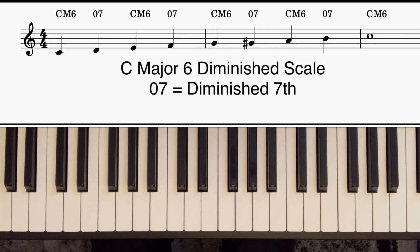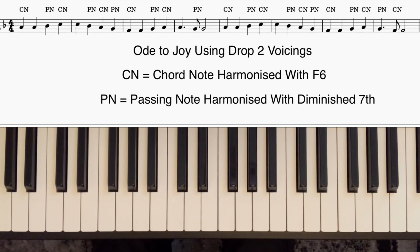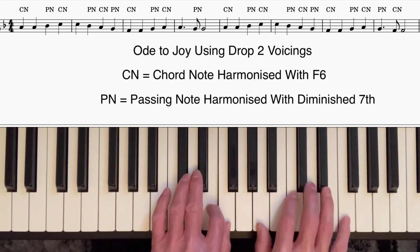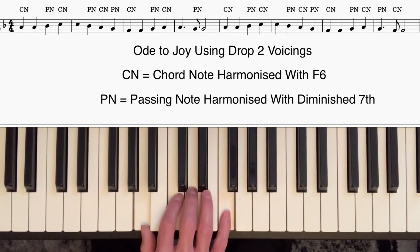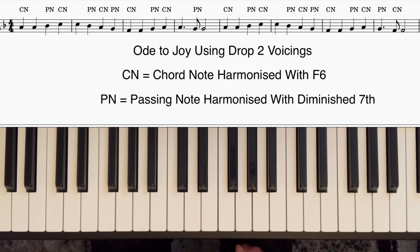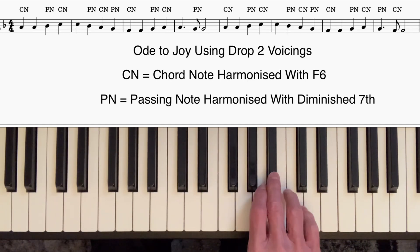Let's look at the lead sheet for the first few bars of Ode to Joy. That was in the key of F major, so we're using the F major diminished scale, which is an F major scale with one added note — C sharp. The extra note goes in between the fifth and sixth notes of the scale, and we harmonize with major sixth, diminished seventh, and so on. On the lead sheet I've marked the notes which are harmony notes or chord notes. The tune starts on the third of an F chord, then we've got a passing note.